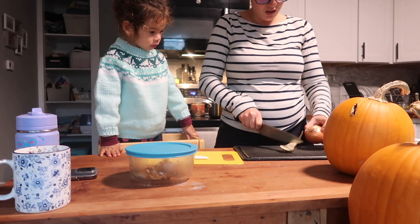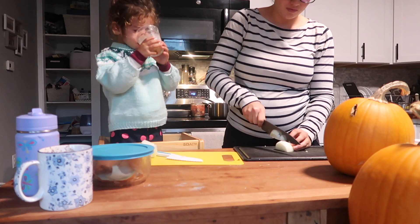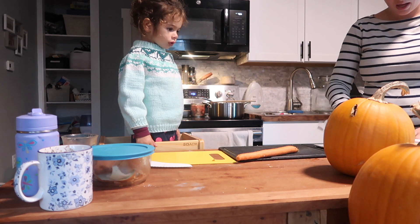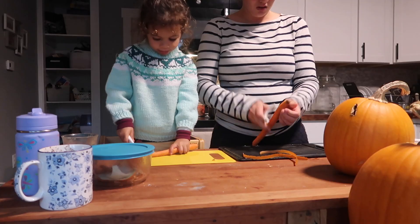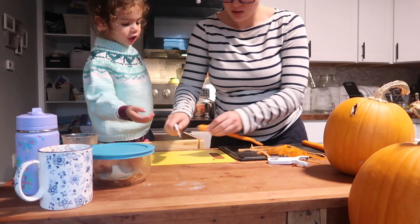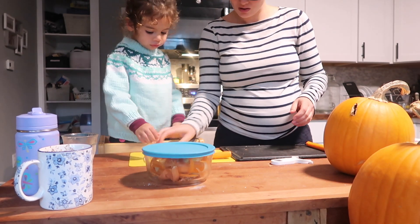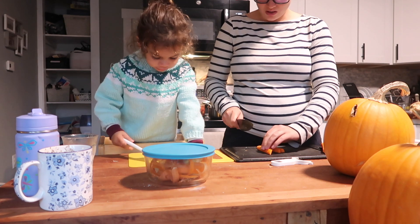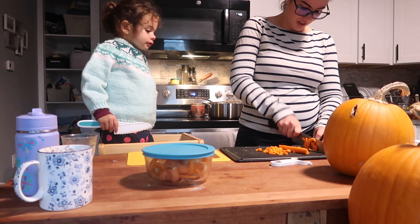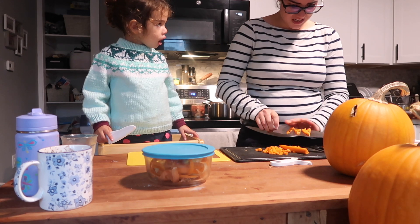I'm going to give you part of this to cook. Do you want to cut it up? My eyes are burning from that onion. Onions are strong.